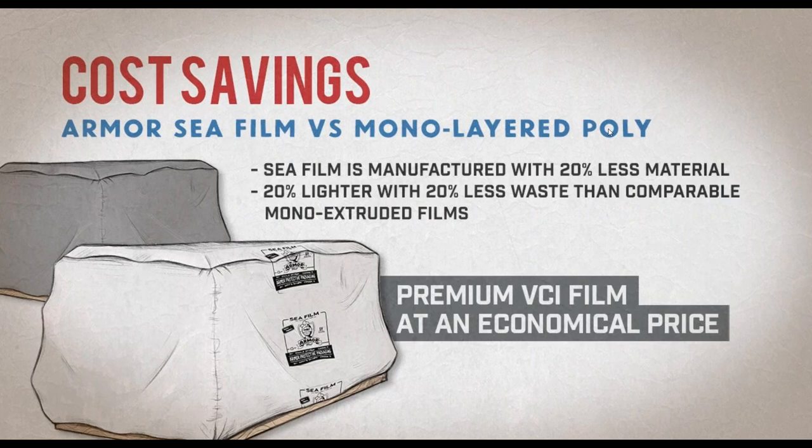C-Film is made of three layers: one to reflect damaging heat and sunlight, one to create a super barrier against moisture and contaminants, and one to emit the VCI. Those three layers are co-extruded — sandwiched together into one film — which allows Armor to strategically position the VCI where it's needed most. Thanks to co-extrusion, we can manufacture C-Film with 20% less material without compromising performance, making it 20% lighter with 20% less waste than comparable mono-extruded films, at an economical price.